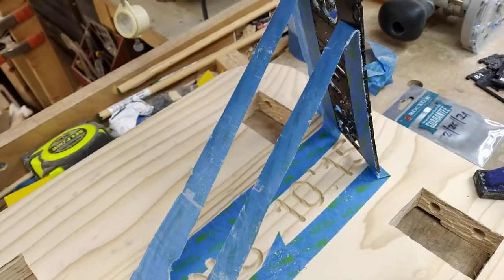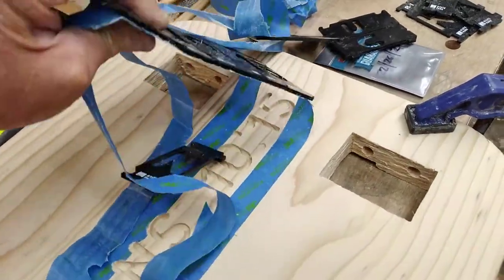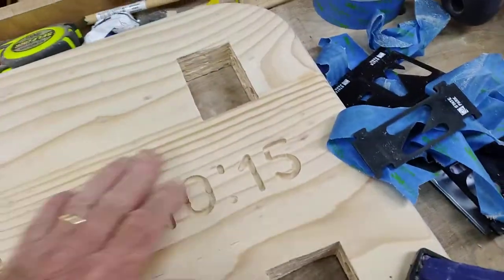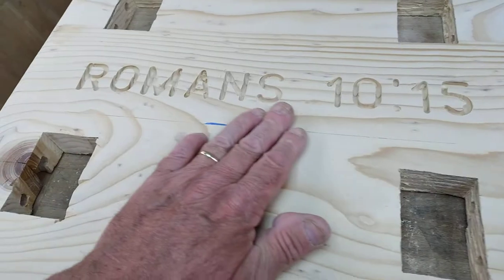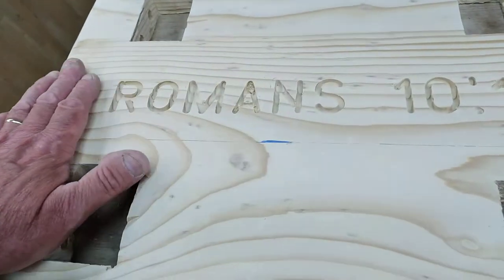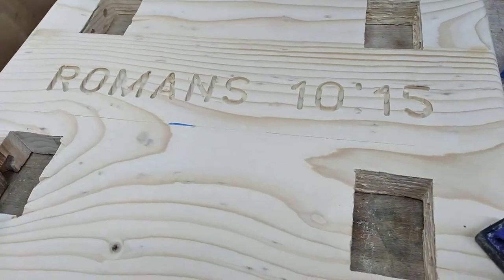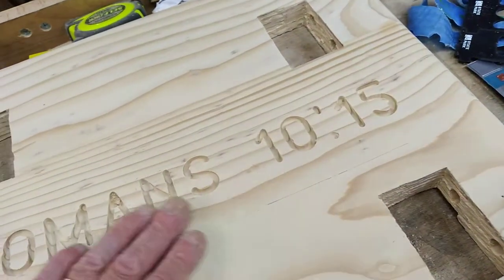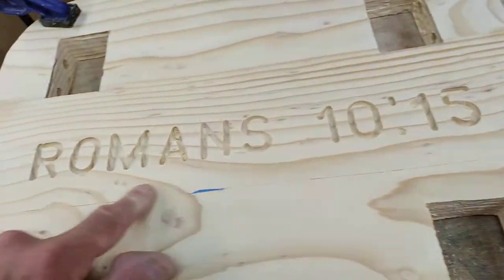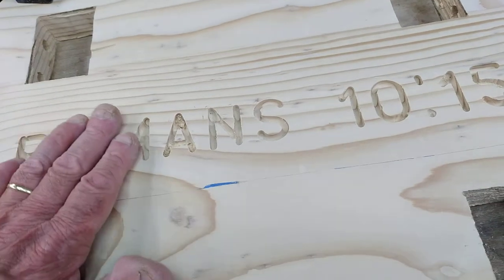Romans 10:15. Not too bad! Is it perfect? Nope. But is it way better than it would be if I did this by hand? Doing this by hand would be a nightmare. One of the mistakes I made was letting the tape come out too far, so I had to cut it — you can see that — but I'll sand that out. You won't know that it's there. There you go.